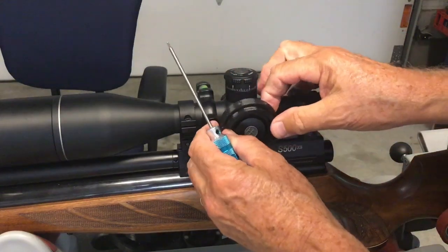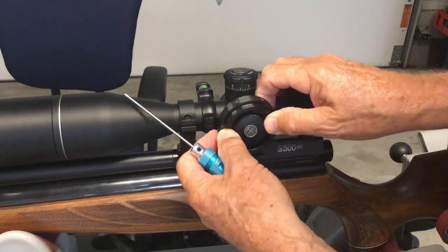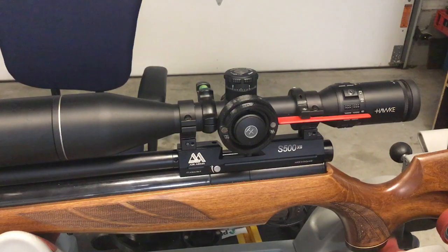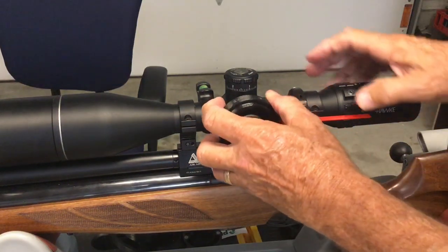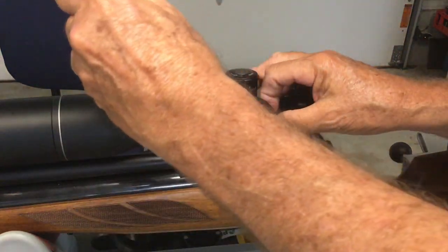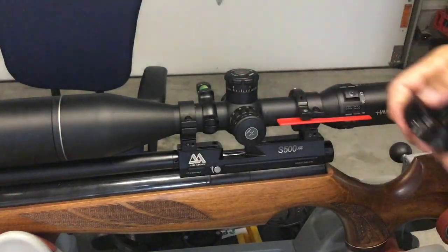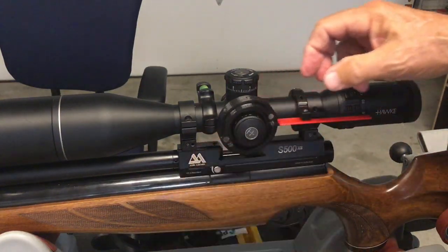Let me check the fit — it slips up on there and it's a little bit snug, that's what I want. Now here's a very very important step. I'm going to loosen these back up just a little bit for demonstration purposes, because I'm going to show you something really important. I need this to go up on there fairly easily so I can demonstrate this.